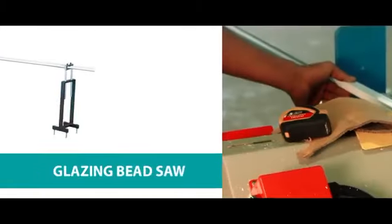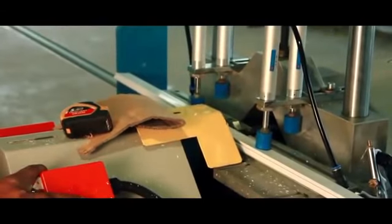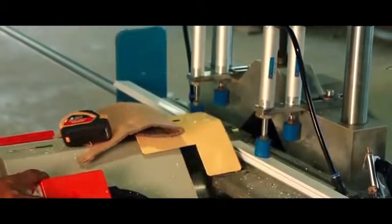Glazing bead saw. The glazing bead saw is used for processing glass bead. There are two saw blades which cut off and compound the angle for glass bead at the same time.